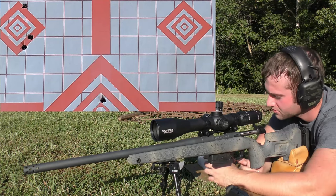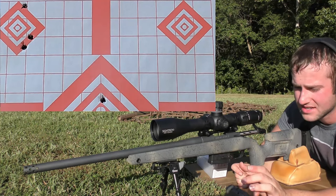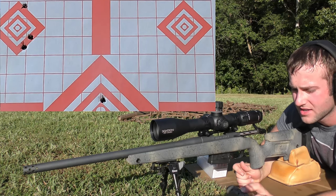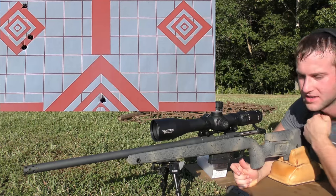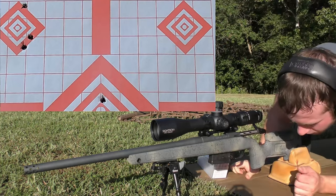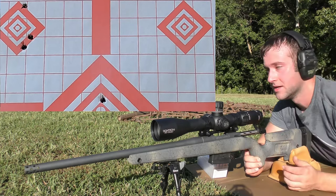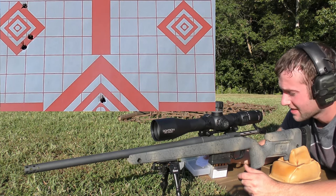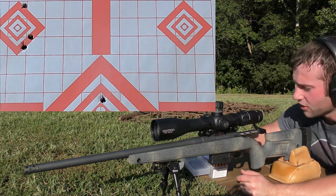We're shooting 42.5 grains of IMR 4064 — it was mildly compressed. These bullets are seated out too far, so I would not suggest loading to this since we can't squeeze any more powder in the case and the bullets are seated past magazine length. But they're already loaded, so we're going to shoot them. After this group we'll give the gun a minute to cool off and then try Varget.